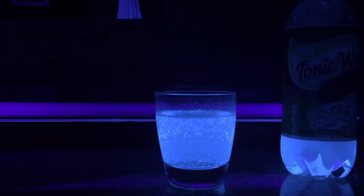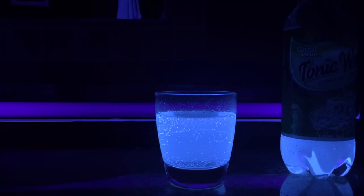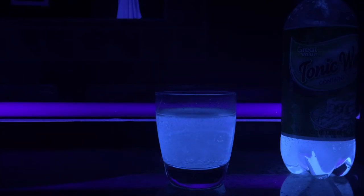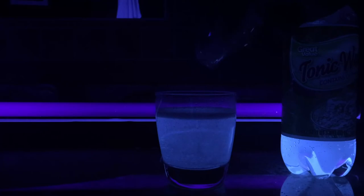Now what we're going to do is, after we have that in, we are going to put some salt inside the cup. We'll pour a little bit of salt — there's no exact measurement, just put a little bit, wait a little bit, add a little bit more.